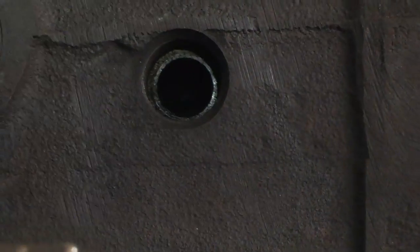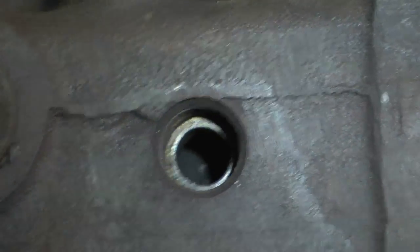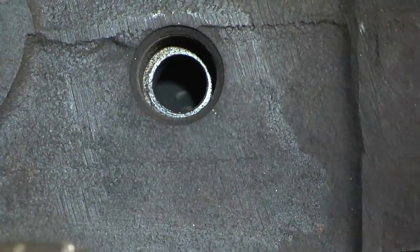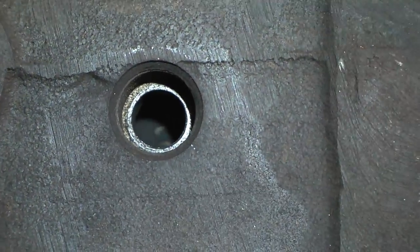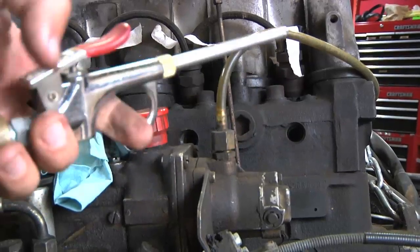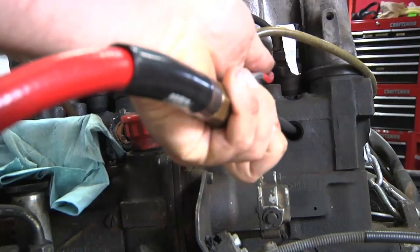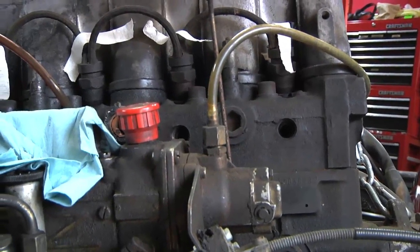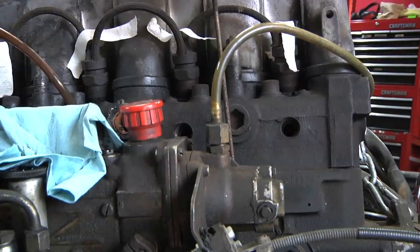Here's a view looking pretty much straight down that glow plug hole. It's reamed out pretty good — nice and clean. I also took a little pick and a hook, and after reaming that out I used a little compressed air to get the carbon dust out. So it looks like I'm ready to install the new glow plugs.